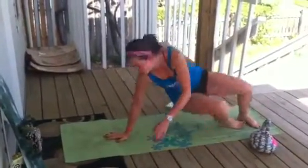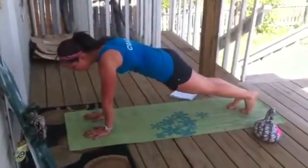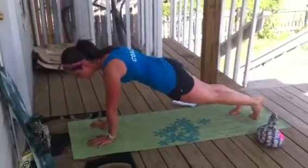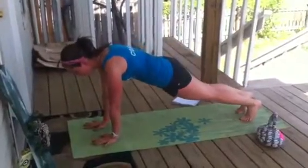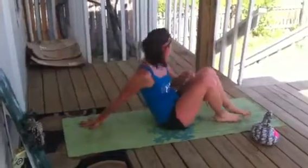Then we've got 25 supermans. I'm going to lift my right arm and my left leg, keeping my core nice and tight. 25 that side, 25 the opposite. Drop to your knees if you need to. Alright, 25 of those.